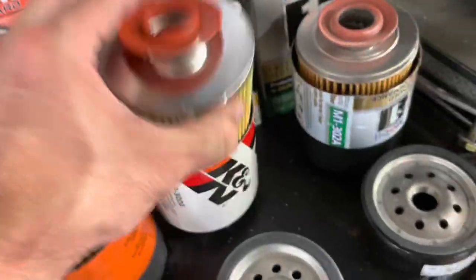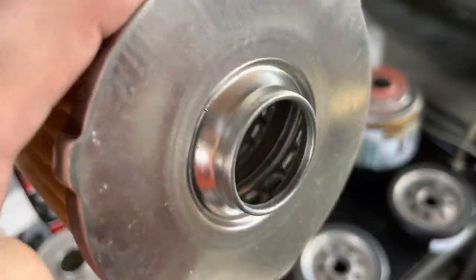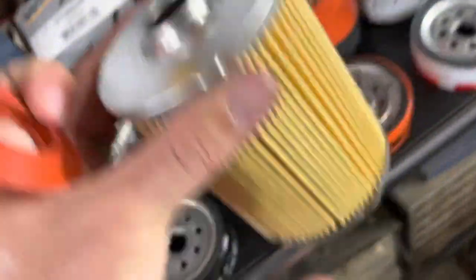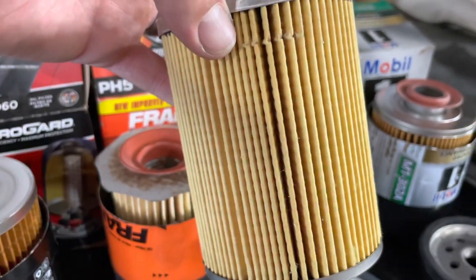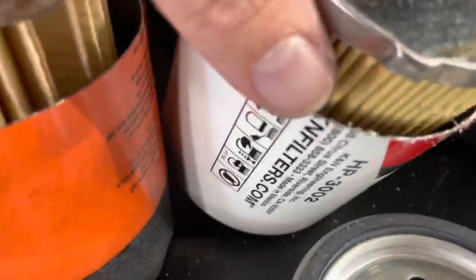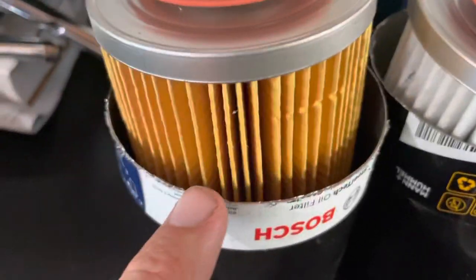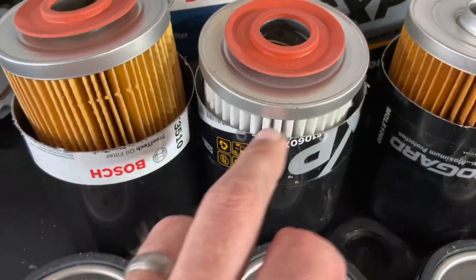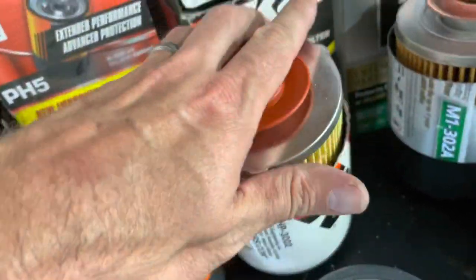Moving over to the K&N — it looks like the K&N actually has that spiral effect as well. You can see how it's spiraled and it has a little opening, so it does have a bit of a different design. The openings as far as the actual mesh or filter part are definitely tighter and you have more filtration area. You can see the Fram is very open by comparison. MicroGuard, Wix XP, and Bosch are pretty similar on the first three — maybe the Wix XP doesn't have as much filtration surface area or as many pleats, but it looks pretty good.